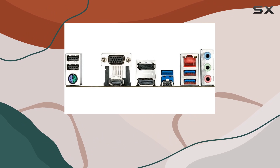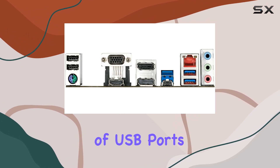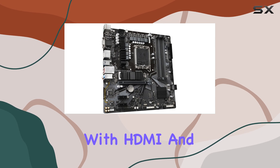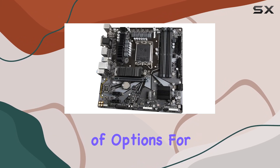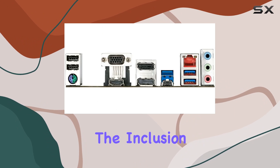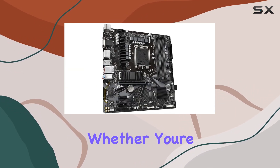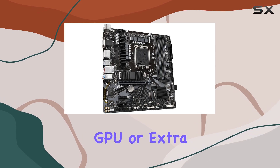In terms of connectivity, this board has you covered. With a range of USB ports, including the latest USB 3.2 Gen 2, along with HDMI and DisplayPort outputs, you'll have plenty of options for peripherals and displays. The inclusion of PCIe slots also allows for future expansion, whether you're adding a dedicated GPU or extra storage.